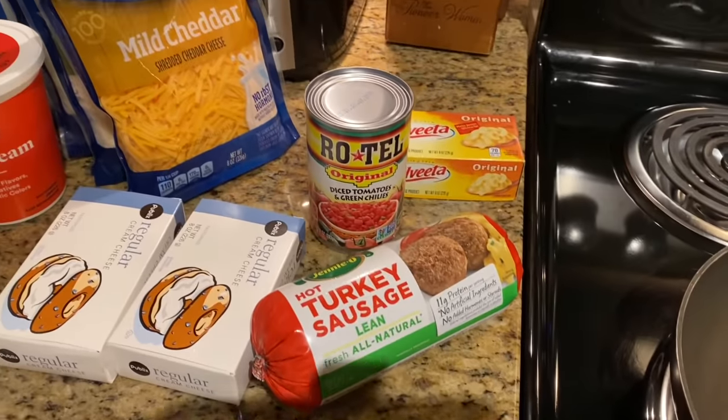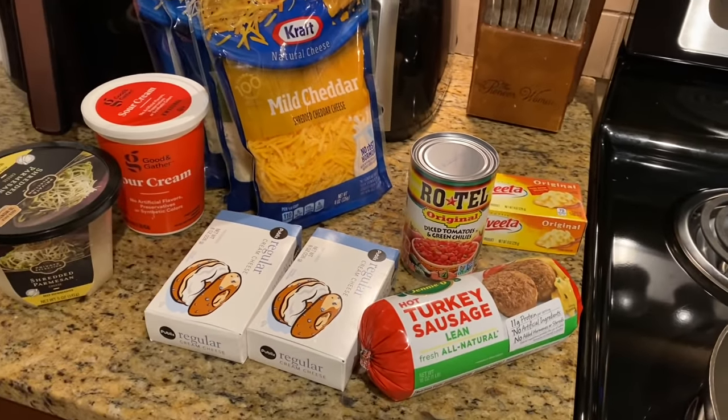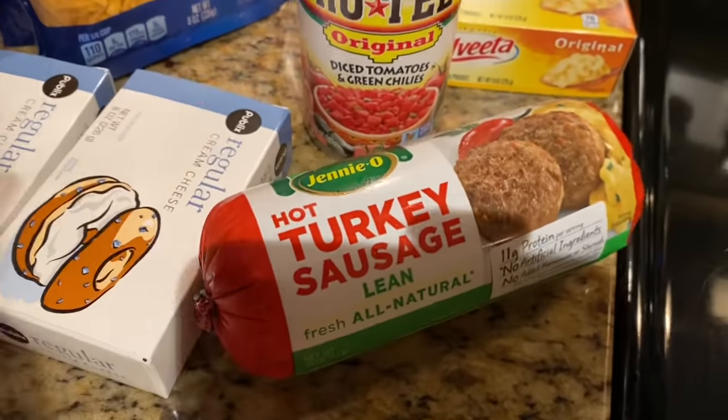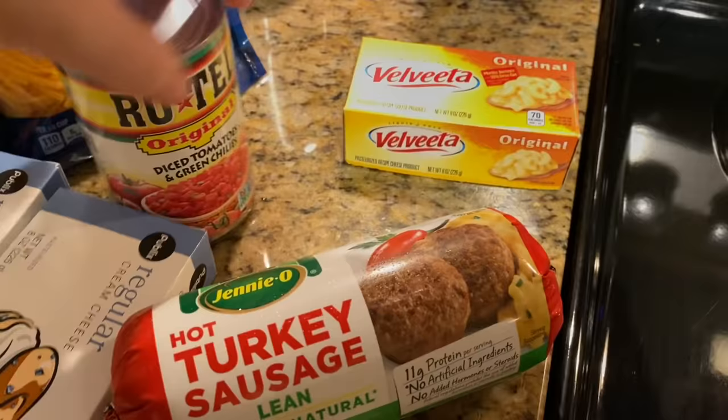Hey y'all, it's Tiffany with Thrifty Tiffany and I'm back. We're gonna be making the New Year's Eve dips and we're gonna start with our first one — the classic one I'm sure you've heard of.